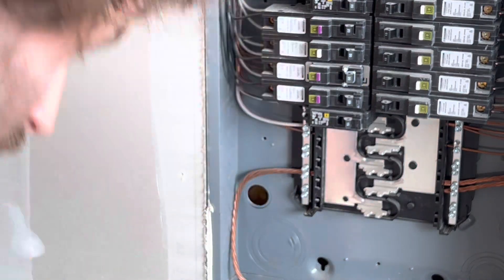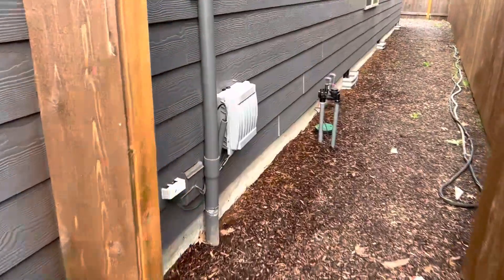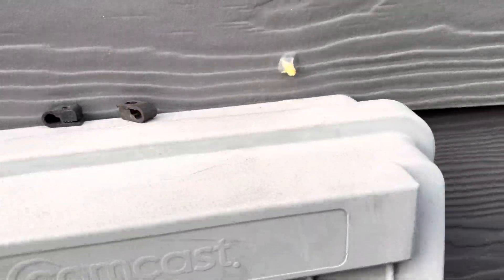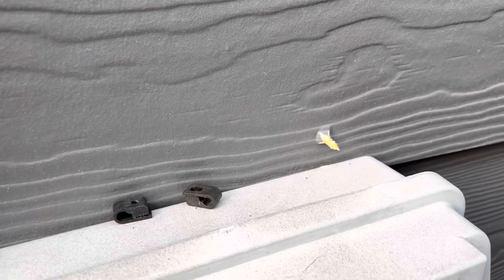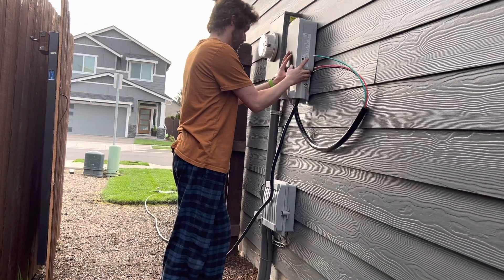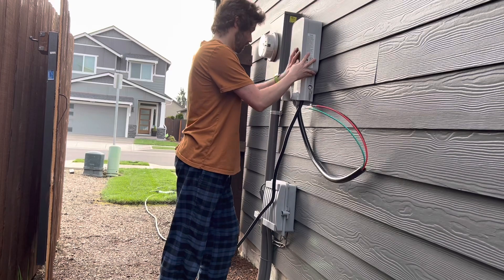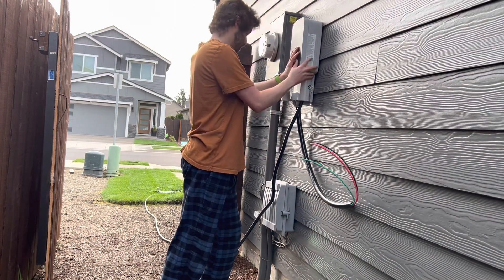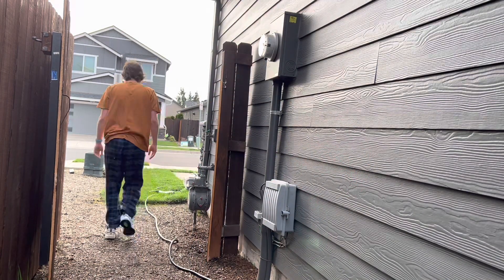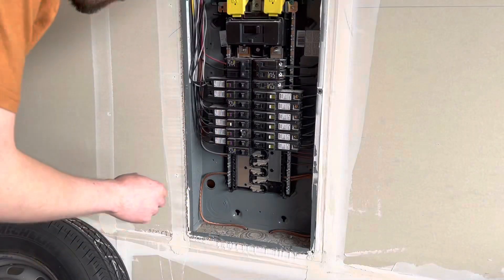I got that drilled and then walked around outside and saw that my screw was poking out just barely above my cable box. From there I held up the electric car charger and got an idea of if this spot was going to work — making sure the charging cable was long enough to charge the car — and it was.